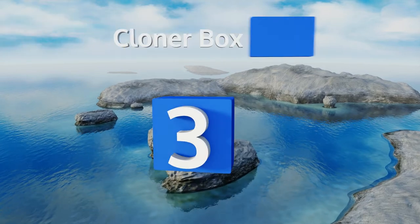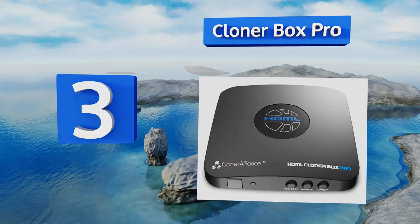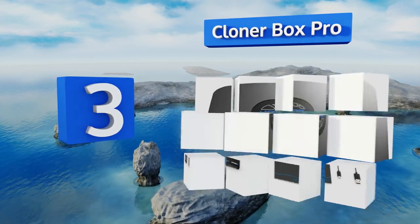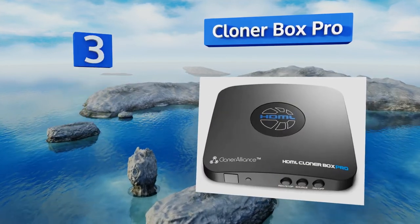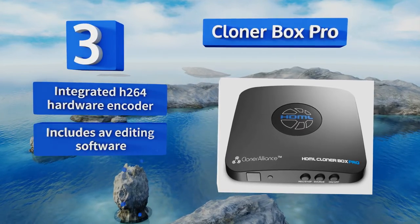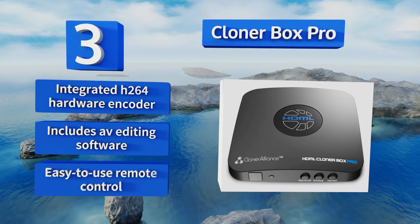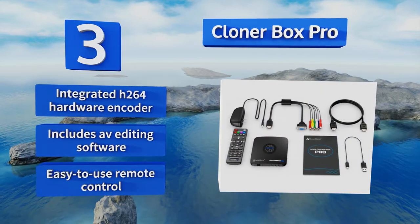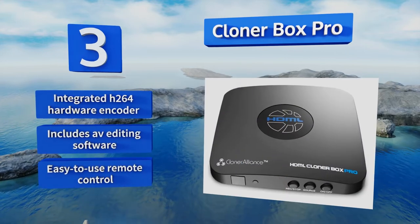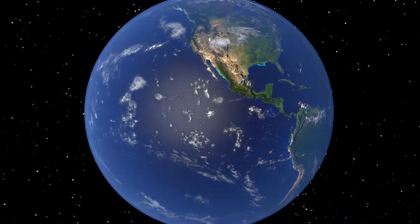Nearing the top of our list at number 3, configured to make multi-source capture simple and easy, the Cloner Box Pro would make a versatile addition to any home theater. With RCA, VGA, and component support, it's perfect for archiving decades of family footage. It comes with an integrated H.264 hardware encoder, AV editing software, and an easy-to-use remote control.